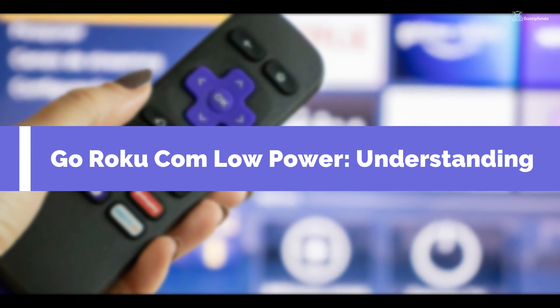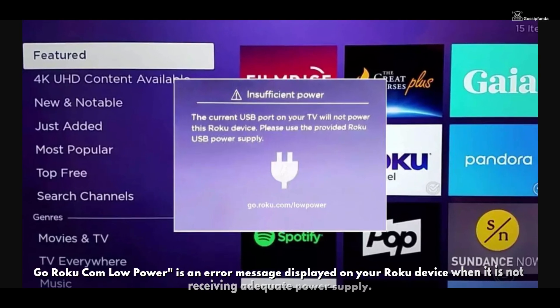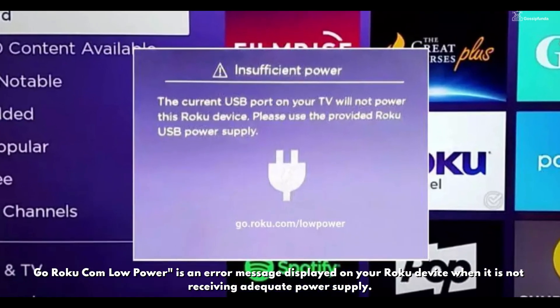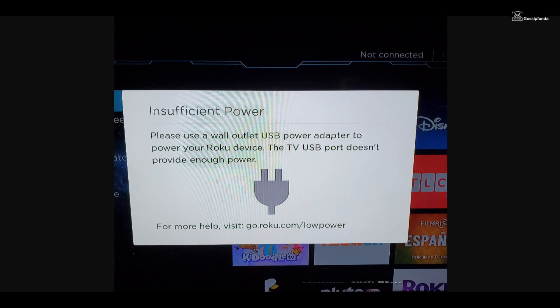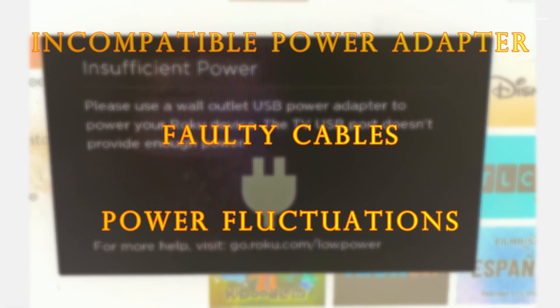Understanding goroku.com/lowpower: this is an error message displayed by your Roku device when it's not receiving adequate power supply. It can occur due to various reasons such as using an incompatible power adapter, faulty cables, or power fluctuations.